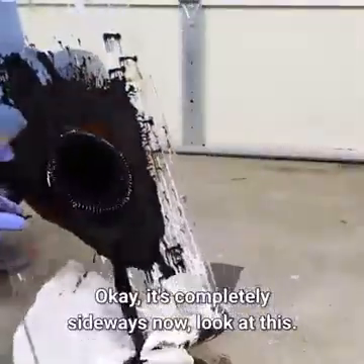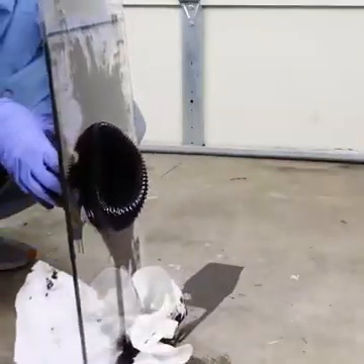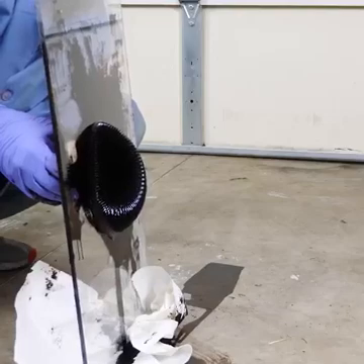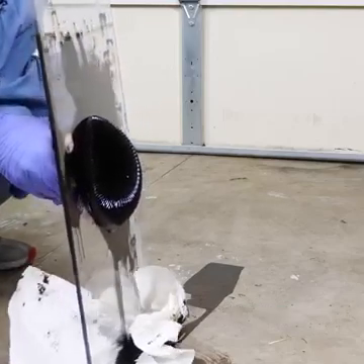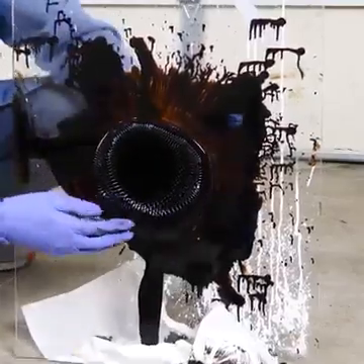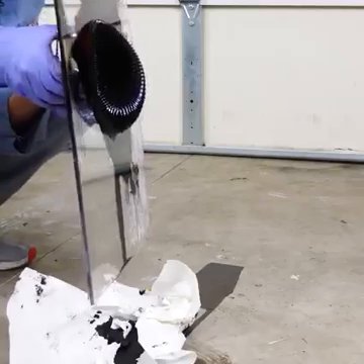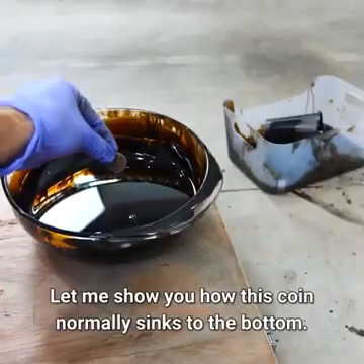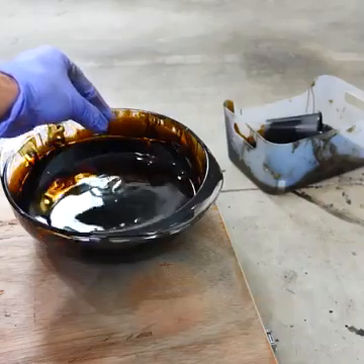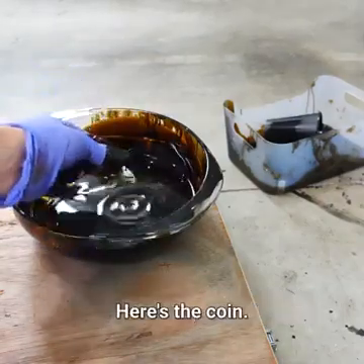It's completely sideways now — look at this. And it's hanging on there still. Let me show you how this coin normally sinks to the bottom. Now if I pick it up out of here, here's the coin.